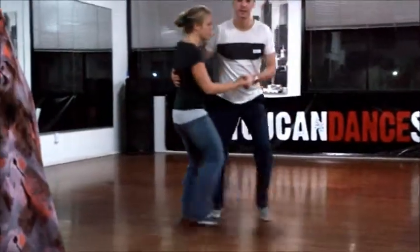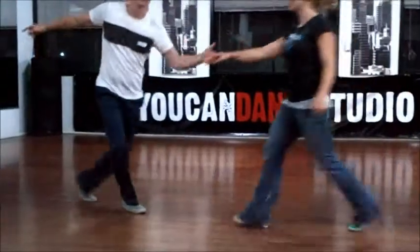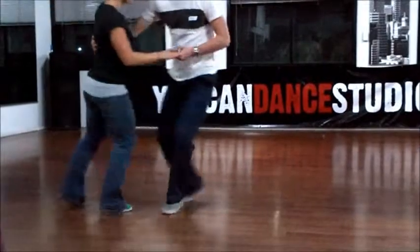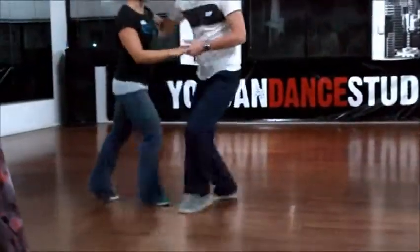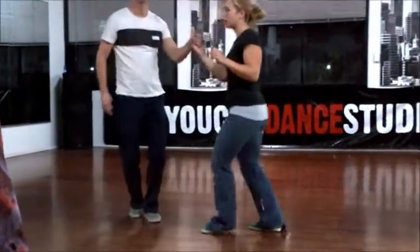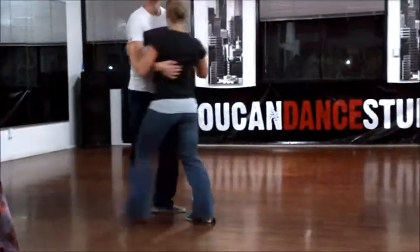We have the swing outs. We have the basics. We have a circle. Tough turn. Another circle and then in. Another circle and to get it.